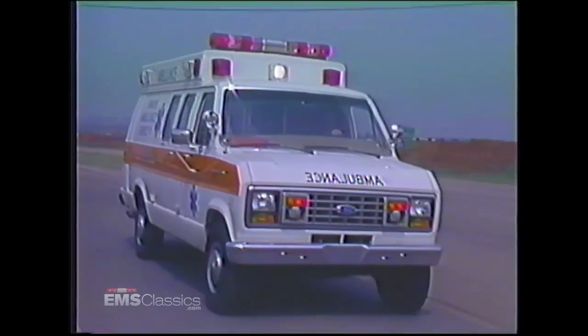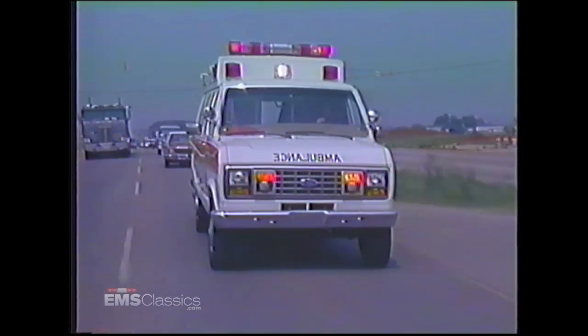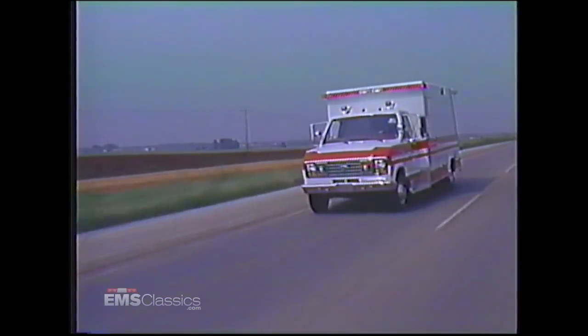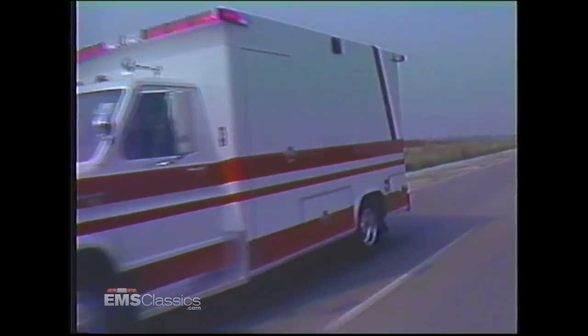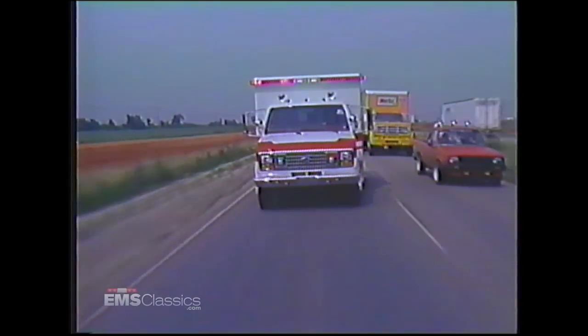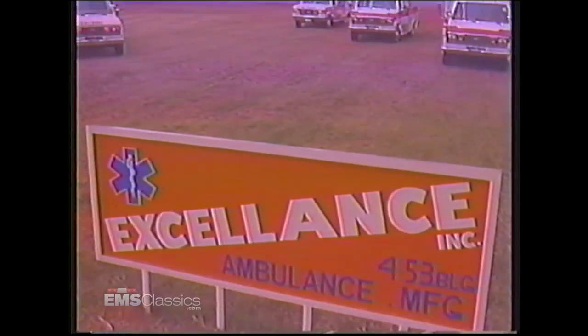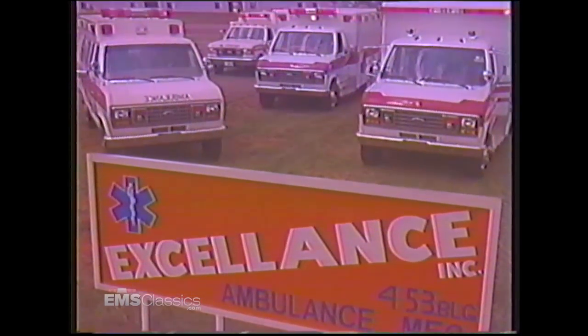You expect high quality, durability, and long life in an emergency medical vehicle. You expect economical future remounts. You expect dependable service. You expect excellence. At Excellence, we deliver from the ground up. For a demonstration or more information, call or write Excellence today.